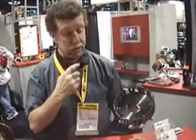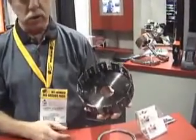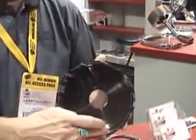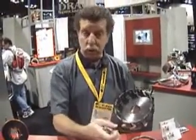This is our clutch basket that's been out for a while but has been very well received. What's different about this clutch basket? It is forged and it has stainless steel inserts on the tabs. It virtually eliminates wear in the clutch basket — no more notchy baskets, no more wear, no more grabby clutches.